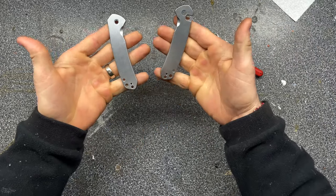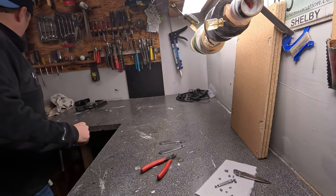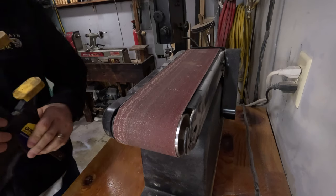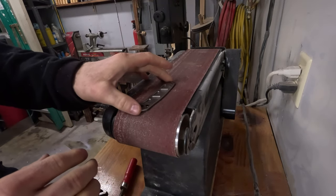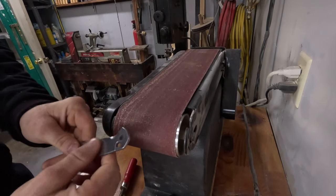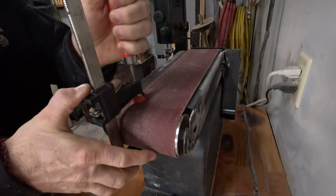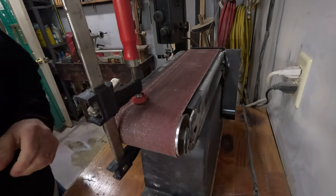There we are, two scales all ready to sand down and get some texture, and then we're going to put them in a bath with some electricity and copper plate them. What I've done in the past and will try to do here is use this belt to give nice straight lines to the scales — gives it texture for appearance and feel, a little more grip. I'm going to clamp it down so I can get more pressure and don't have to both hold the belt from spinning and move the scale.